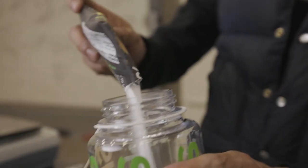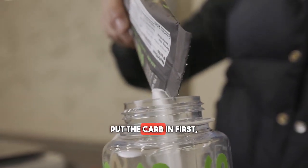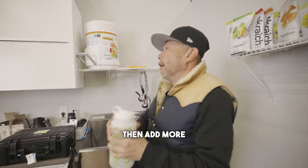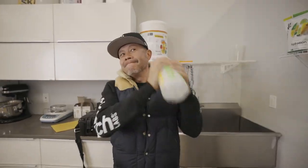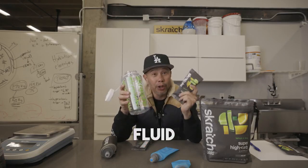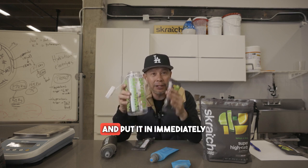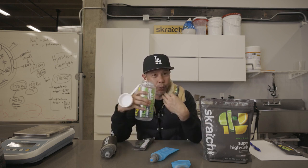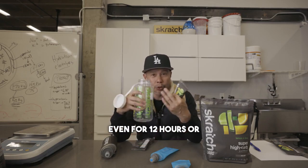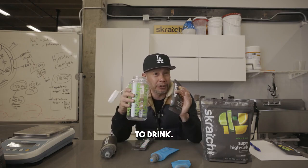Pre-mix your high carb in a Nalgene. Put the carb in first, add a little bit of water, shake it, then add more water for the desired amount. The longer that you let this sit, the more fluid it becomes. If you shake this, mix this, and put it in immediately in a gel flask, it will taste more gel-like. But if you let it sit in the refrigerator, even for 12 hours or 24 hours, it's gonna thin out and be much easier to drink.